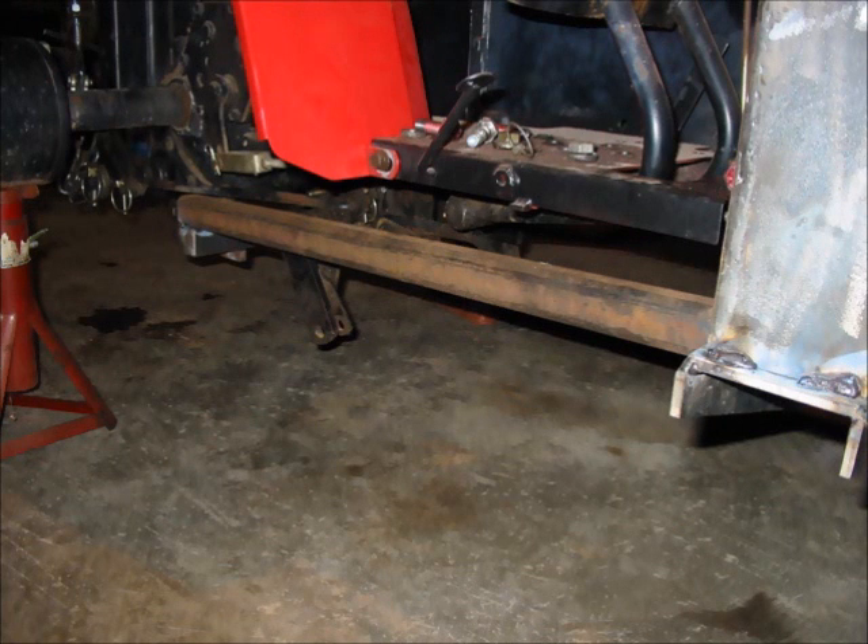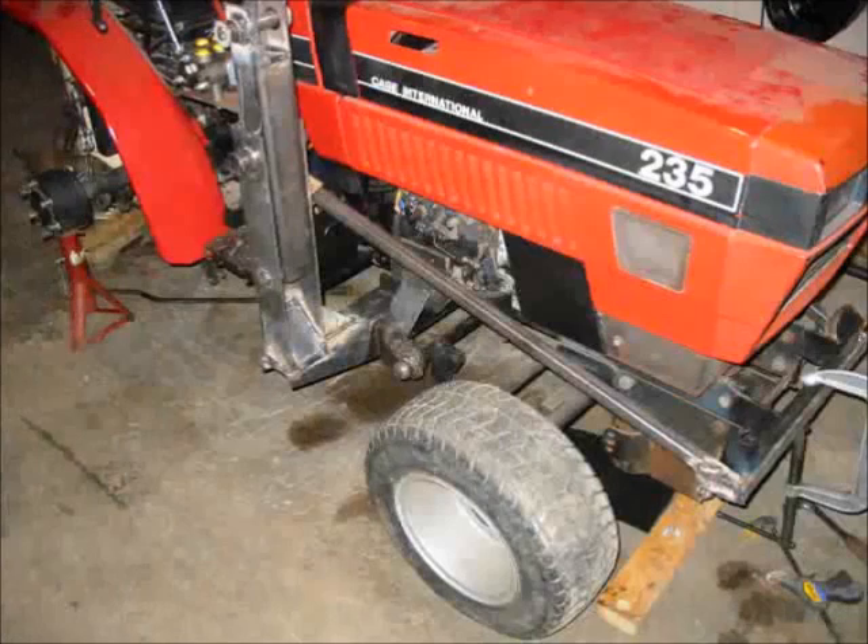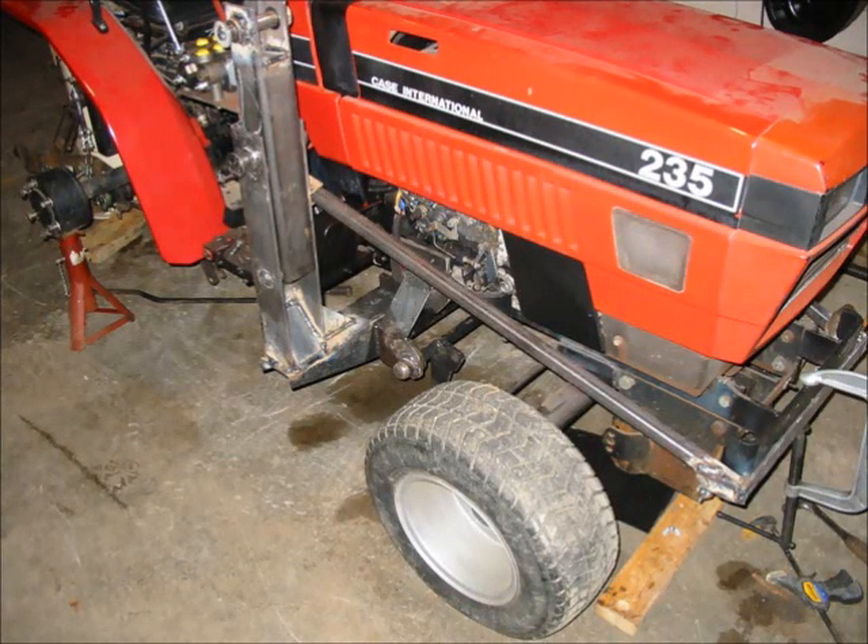I had heard horror stories about tractors that got split in two when they didn't use supports between the loader and the tractor frame. So I installed two one-inch bars between the loader sub-frame and the rear axle of the tractor. This photo shows the brace installed that runs between the lower towers and the front of the tractor, which takes all the load imposed on the structure when anything is lifted by the bucket.